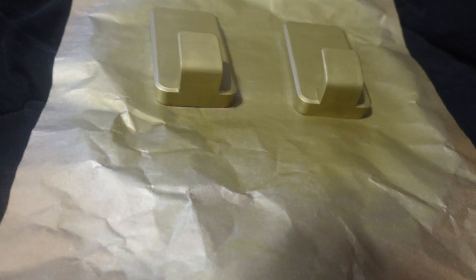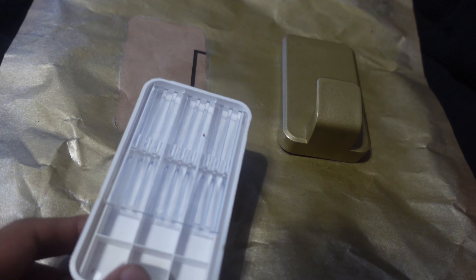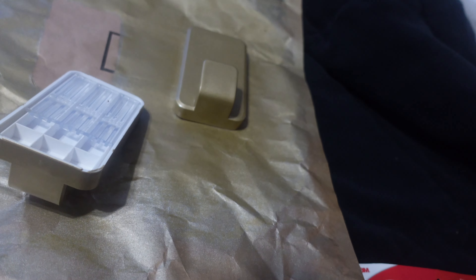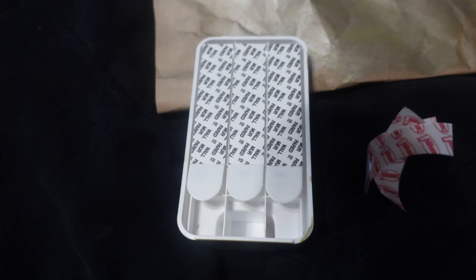Now I am going to put the command hook on the back of my door. These have been drying all day since I spray painted them earlier. On the back here you just put three of the stickies — you get eight in the pack. So you have enough to do it once with two extra stickers left over. If you want to take it down and redo it, you'd need to buy more command strips. I'm going to put the strips on the back of the hook.